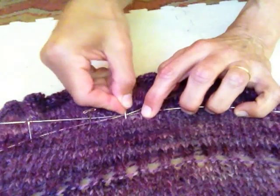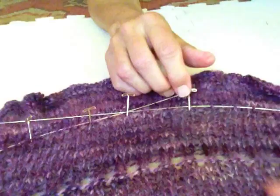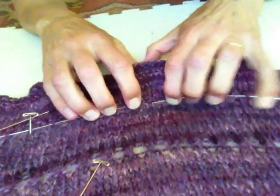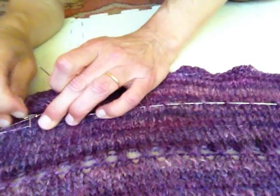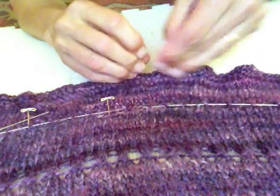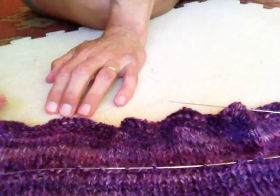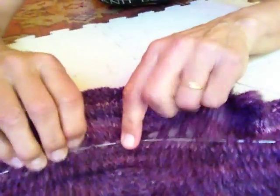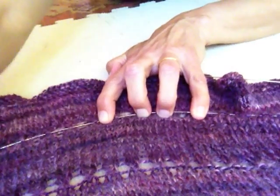Once I get it all pinned, I usually go back through several times and pin again. I smooth this fabric down from the top and I really pull, so you can see all these eyelet holes are really opening up in the fabric.